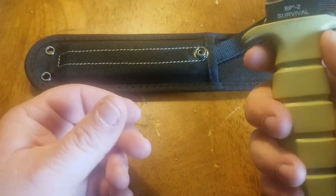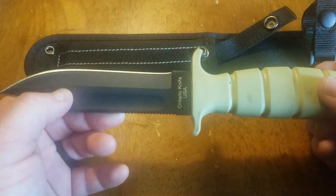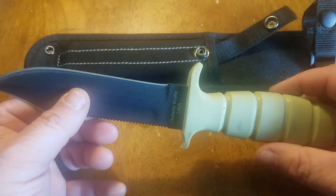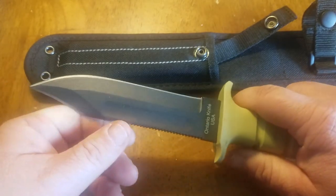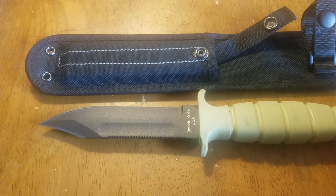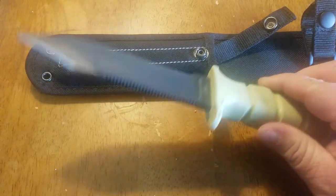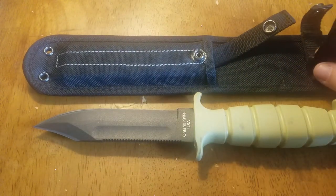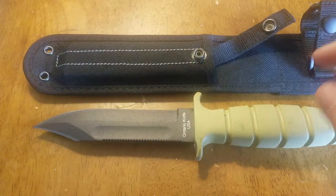This is a really top-notch knife. I would compare it to any military knife — it's just a really great knife. The price point is amazing, it's made in the US, and there's really nothing bad I can say about it other than the sheath.